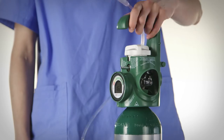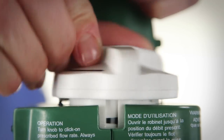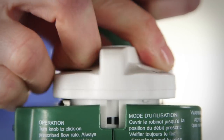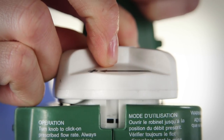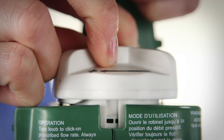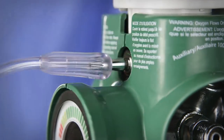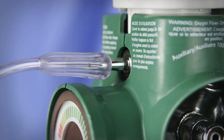With the barbed outlet port facing away from you, turn the flow adjusting knob clockwise to purge the system. Then turn the flow adjusting knob counter-clockwise to the off position. The off position is marked by a series of dashed lines. It should be tightened firmly, similar to a faucet. Attach the oxygen tubing to the regulator's barbed outlet port located directly above the digital gauge.